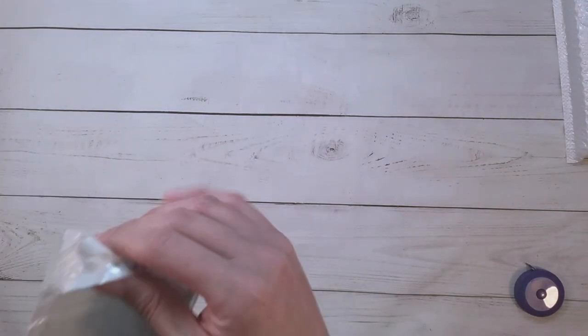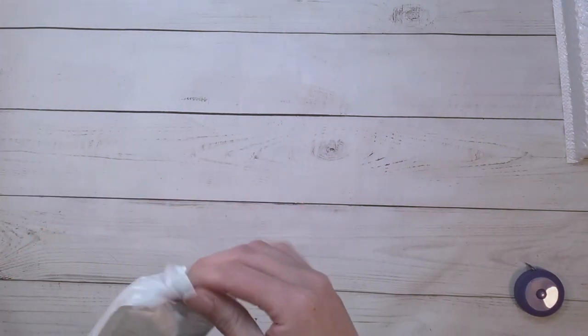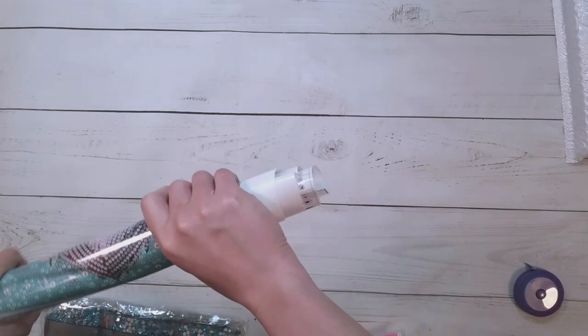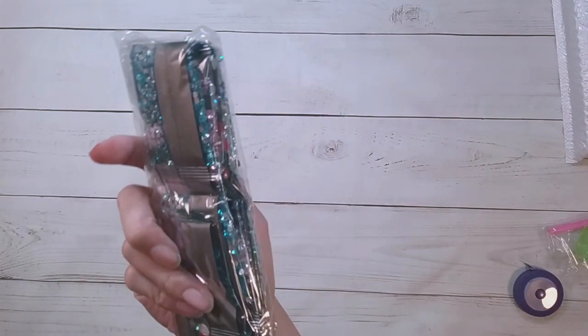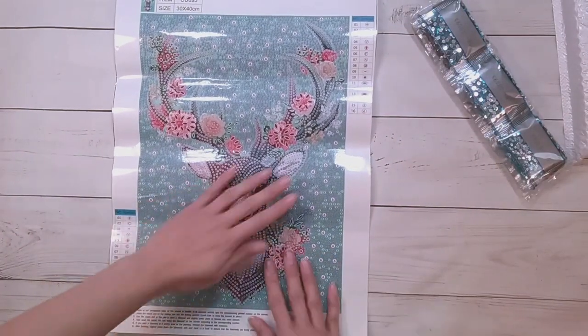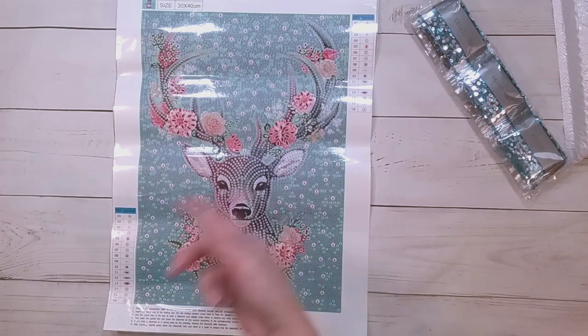So next item — that was $8.79. This next one is $8.39 in US dollars. Ordinary toolkit. These are special drills, and I think this blue is a very common background color. Here it is — they called it an elk, so I'm going to go with it being an elk picture.